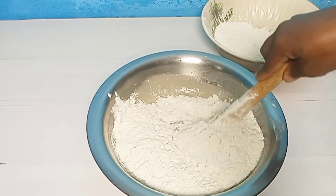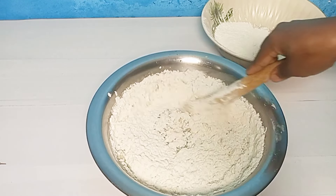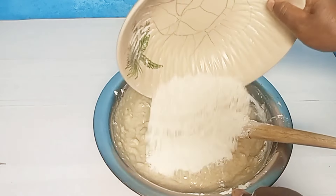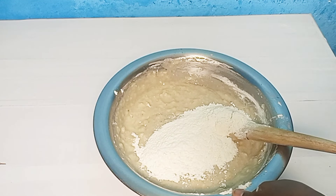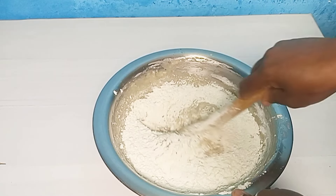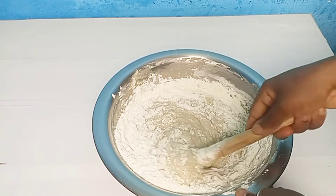I'll set the liquid ingredients aside. Now for my dry ingredients: I have my flour and nutmeg here, and in here I have my baking powder, baking soda, and salt. I'll mix these dry ingredients together well.